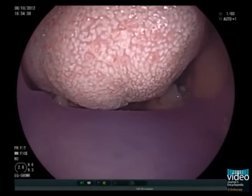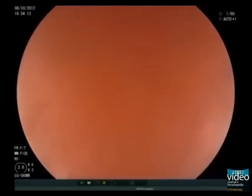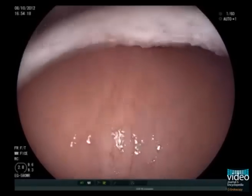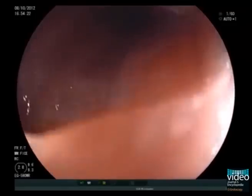We will perform upper endoscopy in a 62-year-old male patient with epigastric pain. First, put the tip of the endoscope on the patient's tongue. Under direct vision, guide the scope through the mouth. You can see the uvula at the 6 o'clock position.